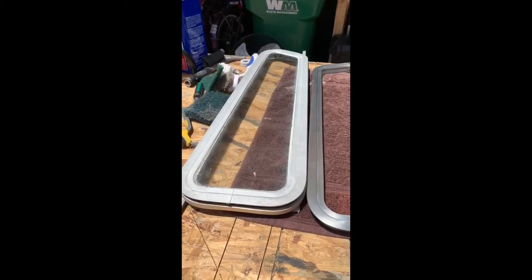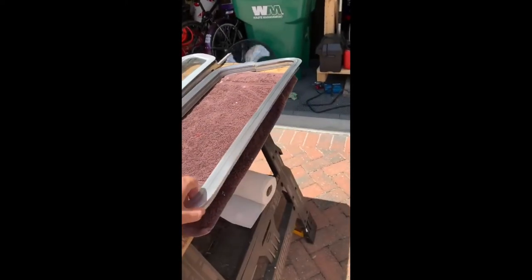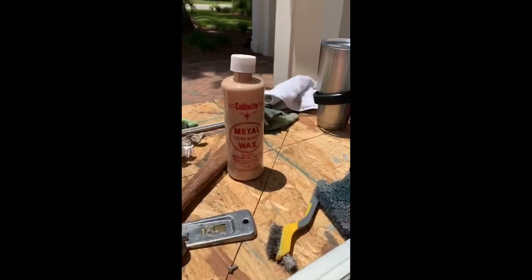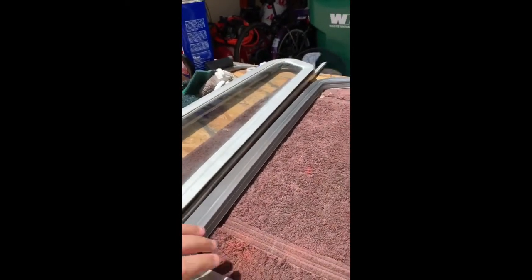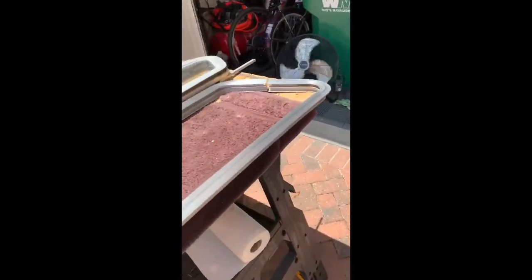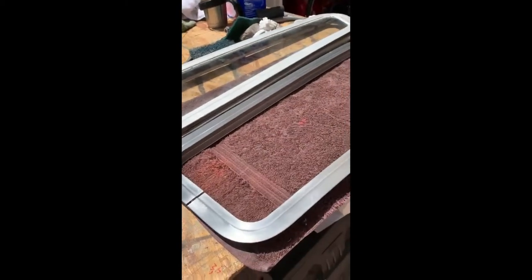We're redoing the windows — and when I say we, I mean Donovan. These are the original windows, obviously. We scrubbed them with a cleaning solution, and then he's going to put new rubber underneath because they were leaking. They look so much better — the glass came out really nice. Clean and straight. The new rubber at the bottom will make it look a lot better.